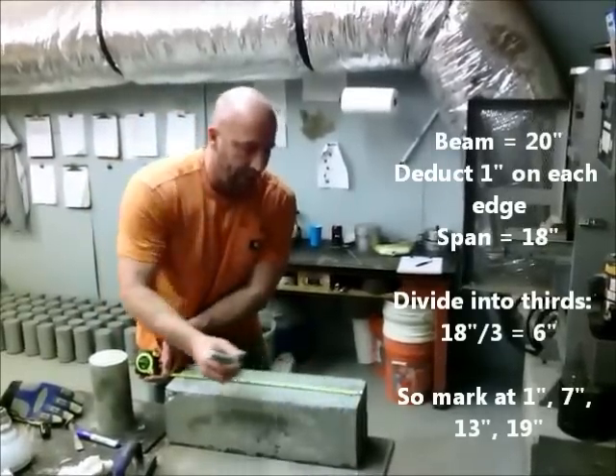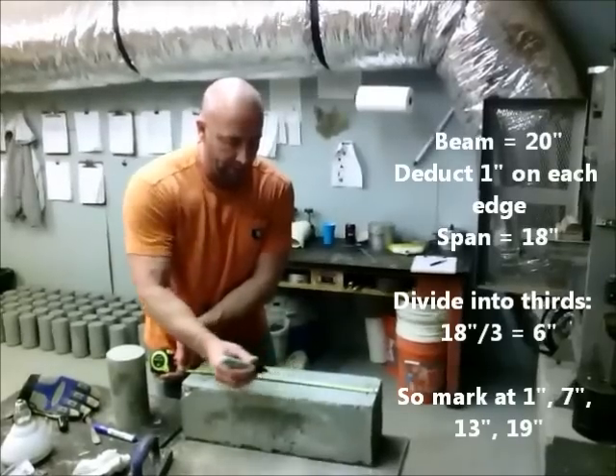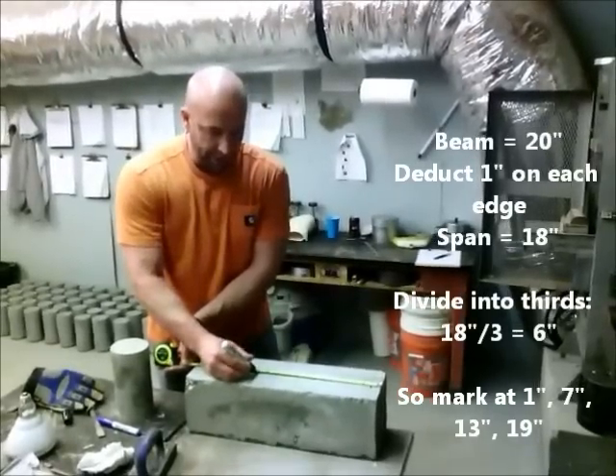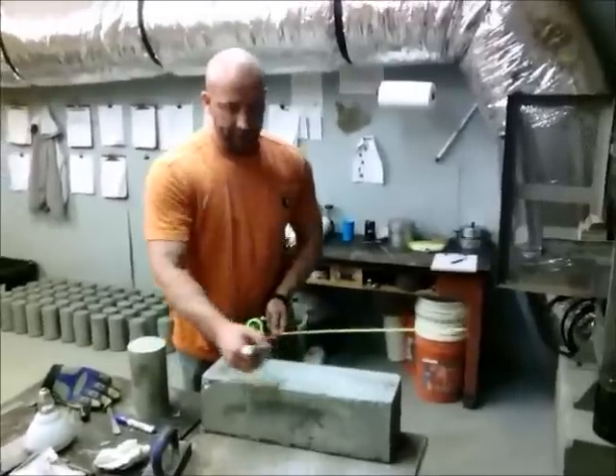We're going to cut it to six-inch turns: one inch, seven, seven, thirteen, thirteen, nineteen. That's a brief — thick, thick, thick.